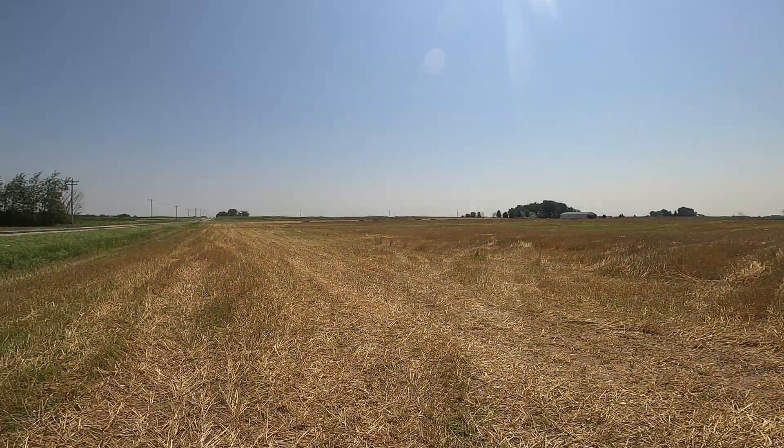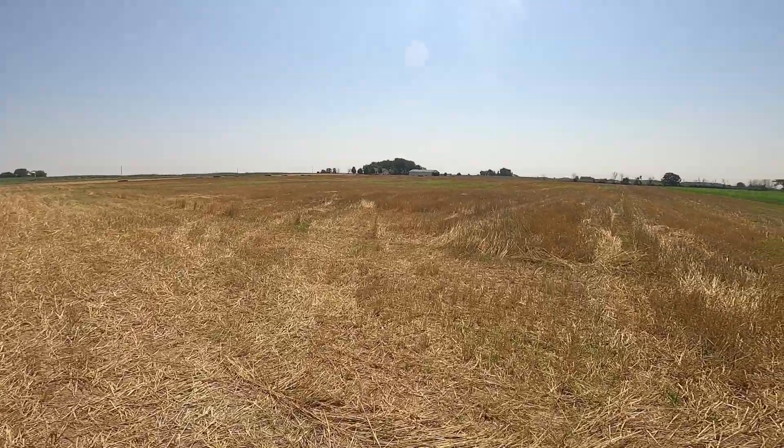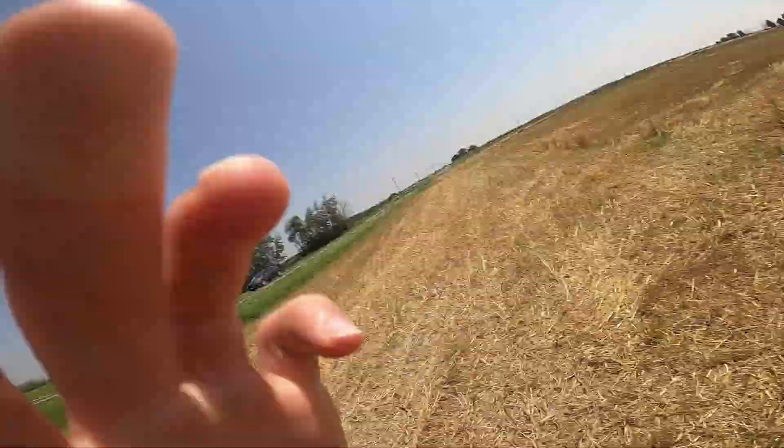So here I am back in the field, we have finished combining, and in a future video I will be telling you what we did with all the stuff that the combine spits out. I hope you enjoyed this one, thank you for watching.